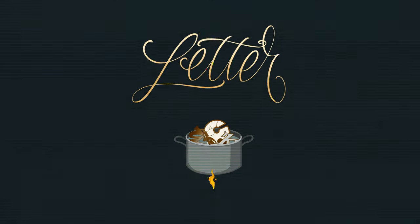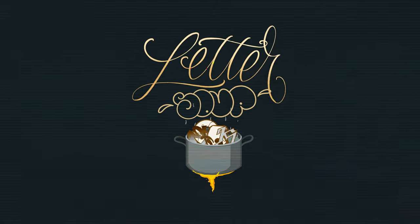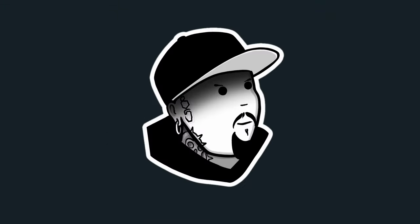Hello everyone, welcome to my channel. We'll start this series called Letter Soup. In this series I will show you how I draw many styles of letters by drawing the whole ABC, each letter in a different style.